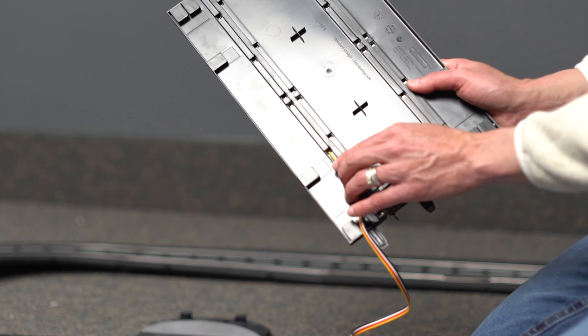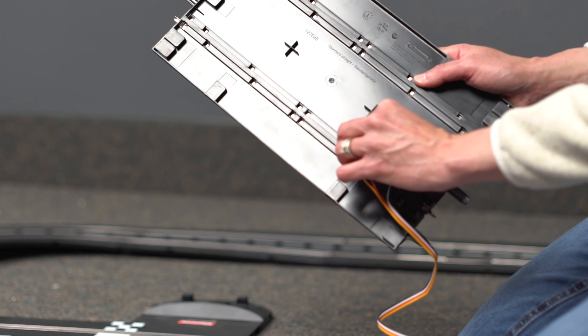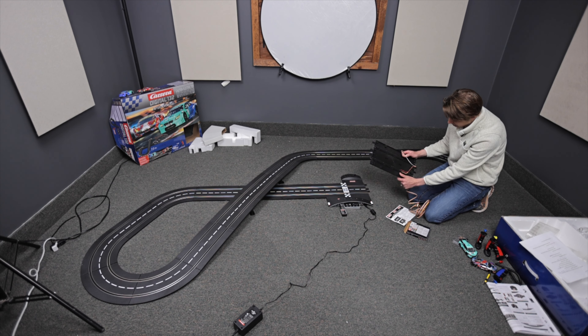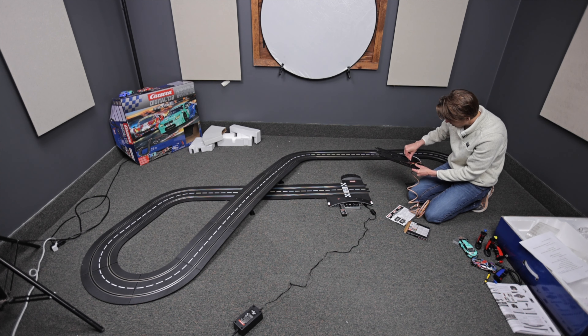You can put a little piece of electrical tape down there if you want just to hold it in place, but it's really nice the way they have it set up because it just slides in and you're good to go. You're going to put the yellow and red on one rail, and the black and white on the next one.